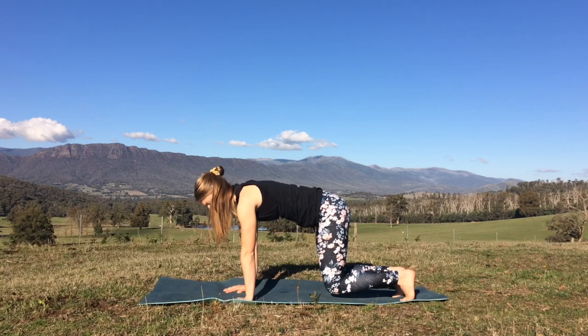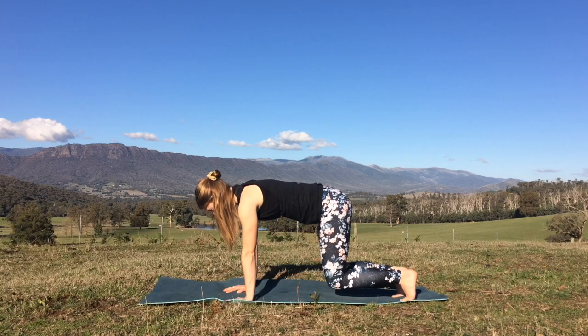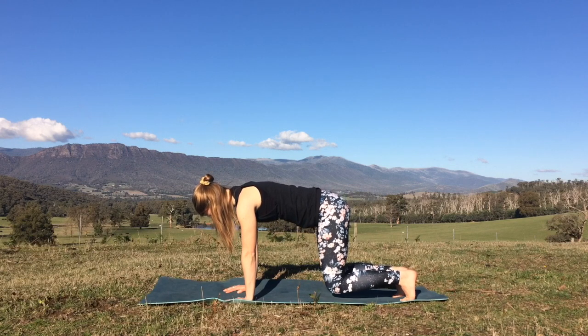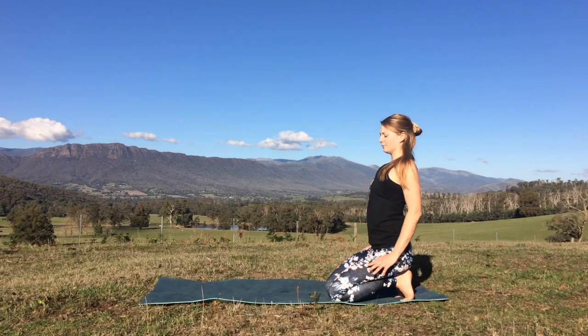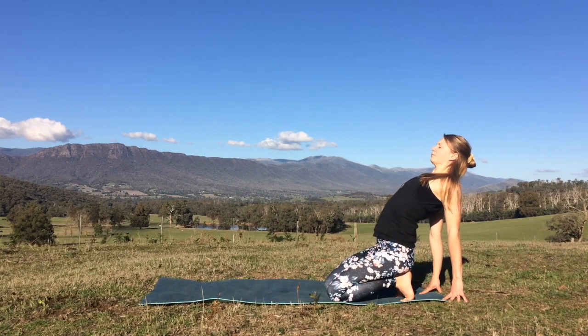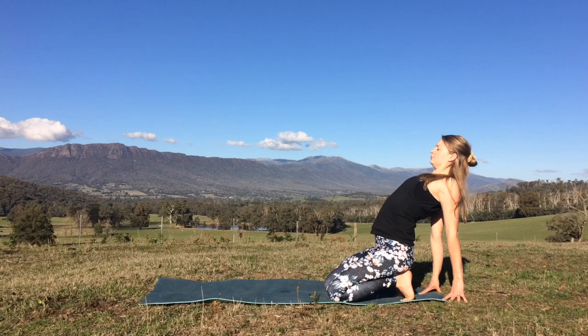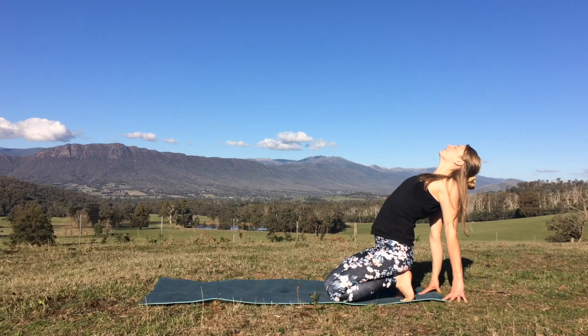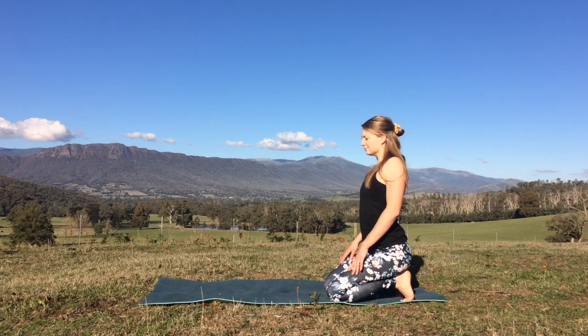We'll press into the hands to lift the knees, just hovering them off the mat just a little bit. Really just holding onto that belly, getting the core working, firing up the muscles and let's exhale to release. Walk the hands back, keep the toes tucked, otherwise you can untuck them if that's a bit tight for the soles of the feet. If the hands come behind you, open up through the chest. Inhale and really broaden, draw the shoulder blades together underneath the back of the body. Take the gaze up towards the ceiling and then exhale to release.